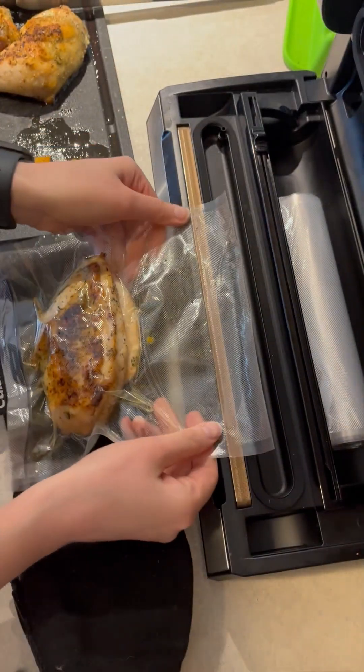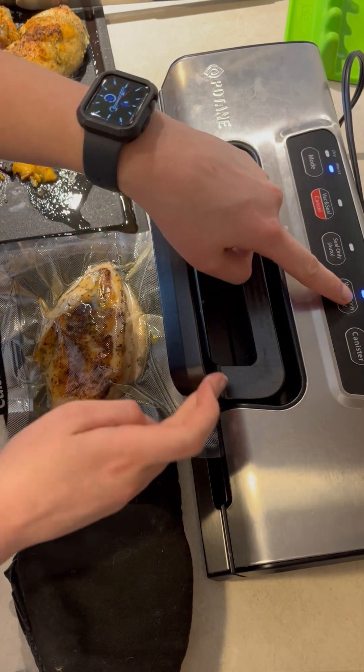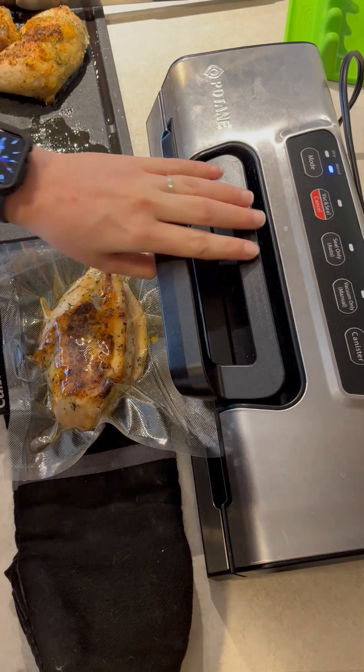Pop it in a third time. In theory, you should actually stop here and wipe the seal with a paper towel — you'll see me do that in just a second — to try to make that seal work better. And we finally got it to seal properly.